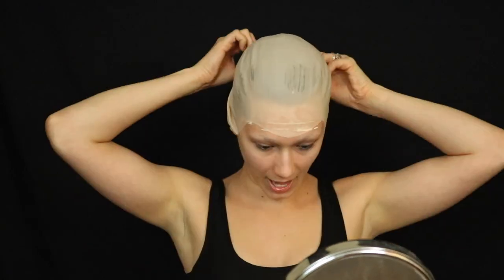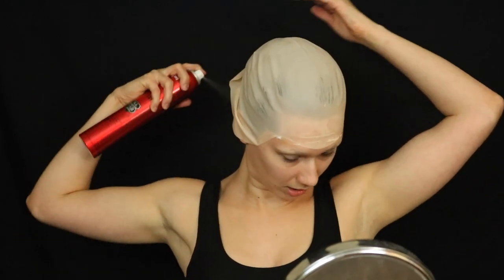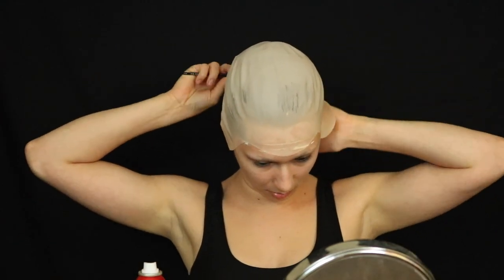Actually, before we do this, I'm also going to spray my baby hairs in the back of my hair up, because I don't want to be in pain later.